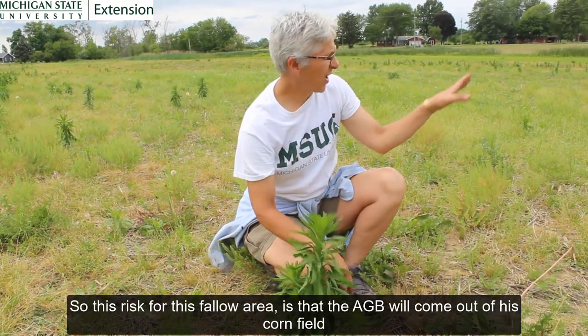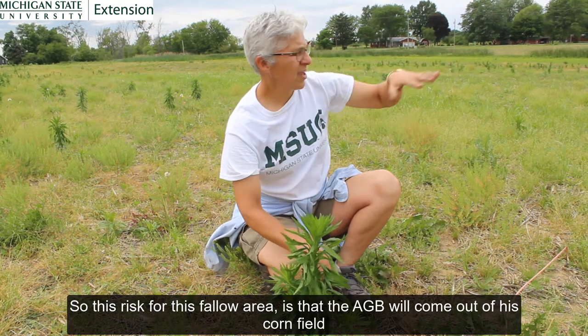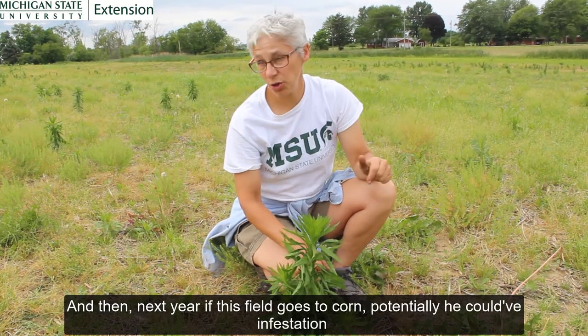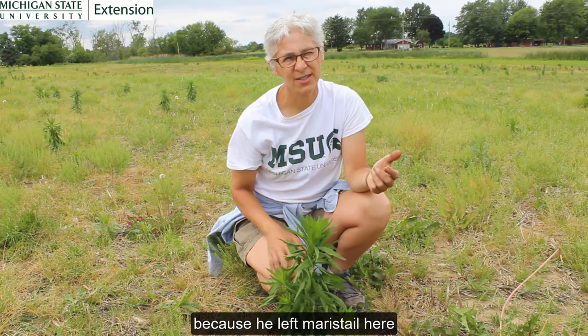The risk for this fallow area is that the Asiatic garden beetles will come out of his cornfield and then in the evening feed on these marestail and lay pockets of eggs. And next year, if this field goes to corn, potentially he could have an infestation because he left marestail here.